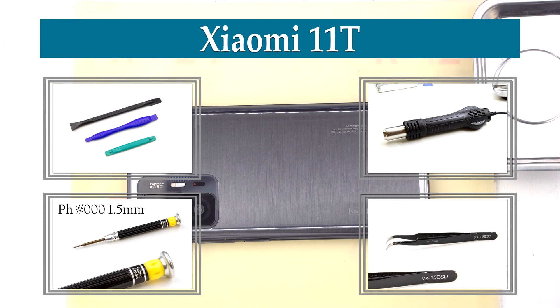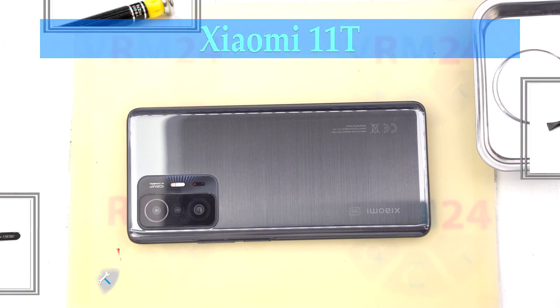Hi guys, you are on VRM24.com and today we are going to assemble Xiaomi 11T.